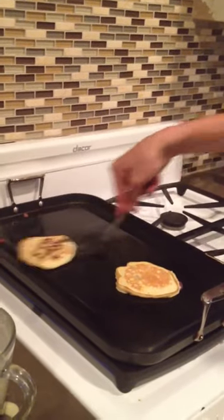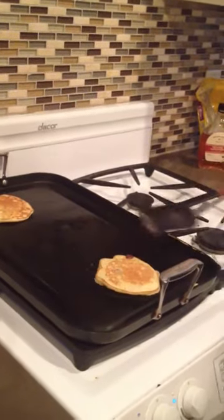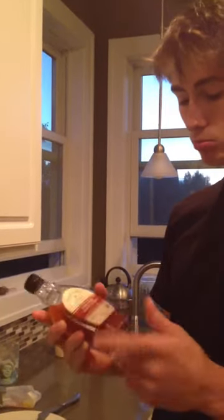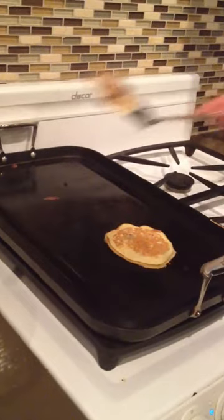Maybe a little longer on that one — you need them golden brown. This one looks pretty good, maybe a couple more seconds. As we're getting ready, we'll get the butter right here, just going to use a knife to butter it. And here we've got our syrup — usually my mom will put it under warm water or in the microwave just to get it really warm, at the right temperature, which makes the pancakes taste that much better.